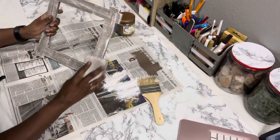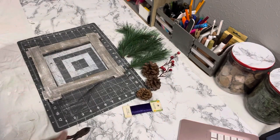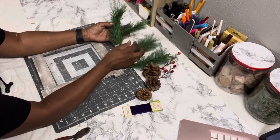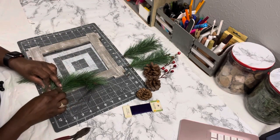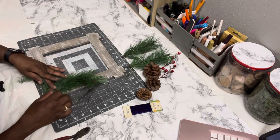Now I'm going to take my little sanding block from Dollar Tree to smooth it out and give it a softer look. I've already taken the pick and cut down the pieces that I want to use, and I'm going to arrange them on the sign and hot glue them down.